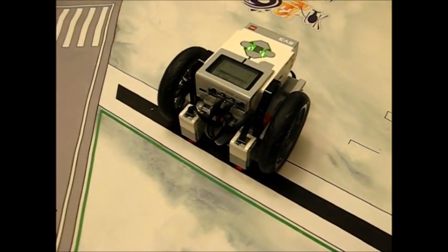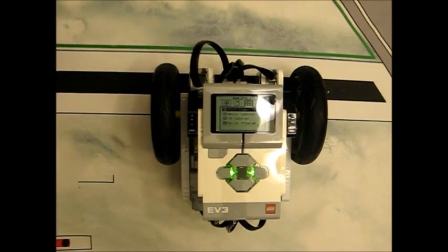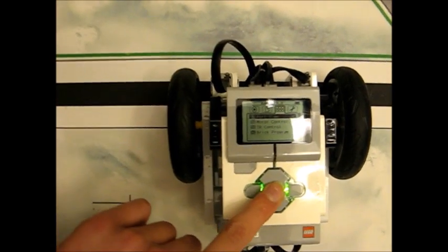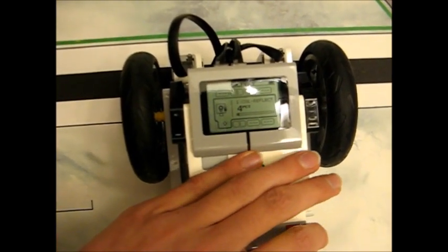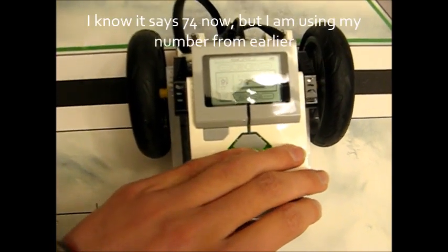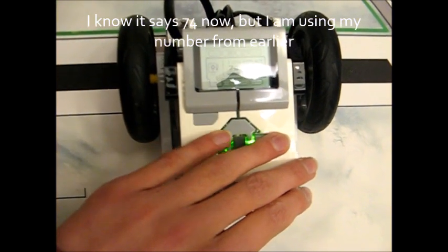The next thing you're going to need to know is what light values we're dealing with — what does the color sensor see when you go over different parts of the line? This is something you're going to have to measure for yourself. Go into port view: when it's on the black line it sees 4% light, and on the white line it sees 87% light. These values are what we're going to use in our program.